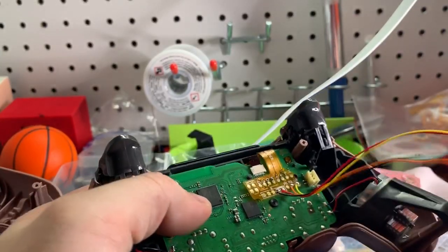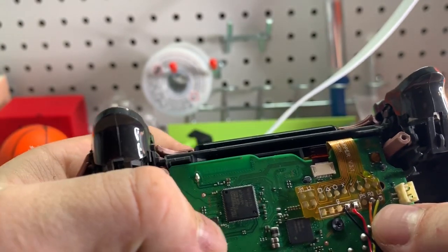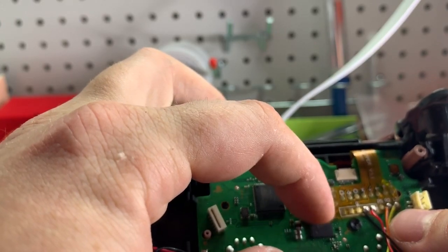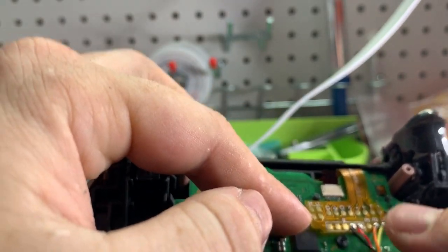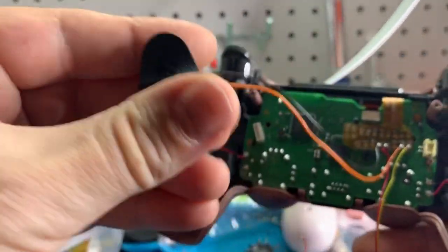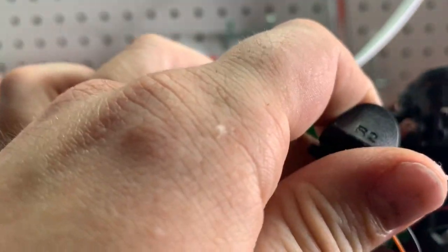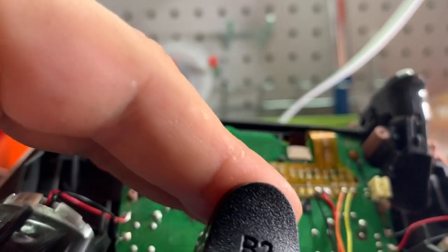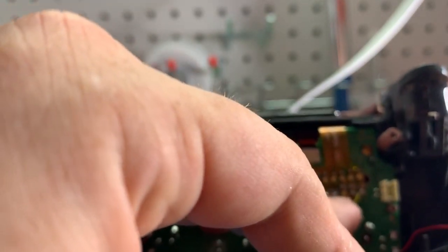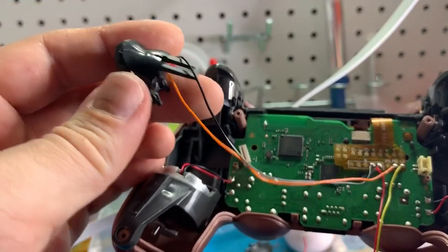If you have the board that you have to solder, you're going to notice that these are labeled — underneath where it says G you have five points, those are ground. Then you have R2 and L2. So basically what you're going to want to do: this here is your R2 button. You want one of the wires going to the point that says R2 and the other wire going to ground. You could have more than one wire going to one ground point — that's all fine and okay.